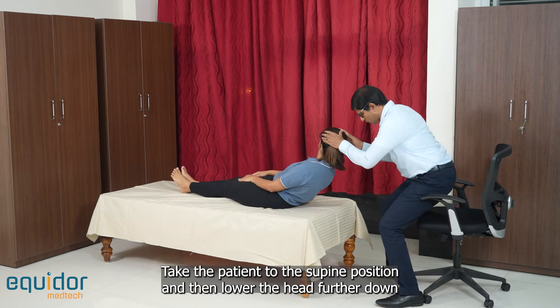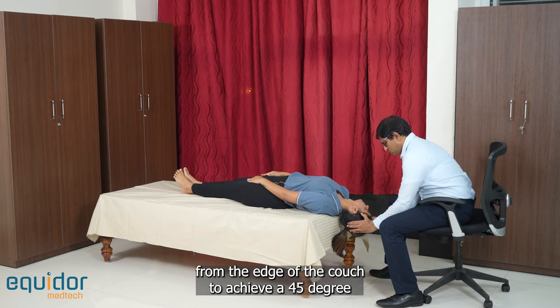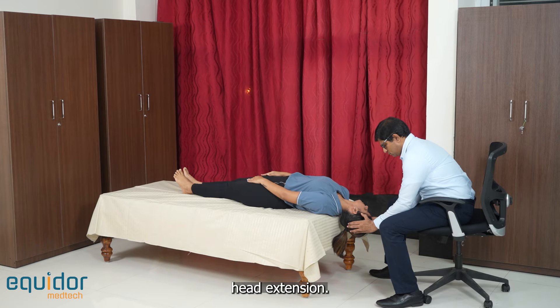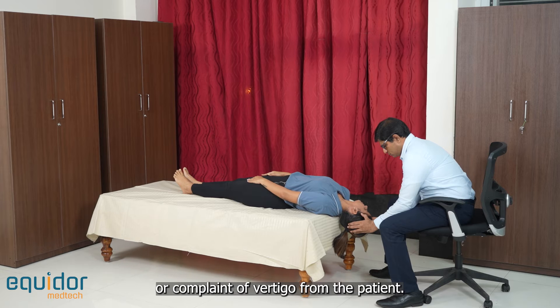Take the patient to the supine position and then lower the head further down from the edge of the couch to achieve a 45 degree head extension. Look for any nystagmus or complaint of vertigo from the patient.